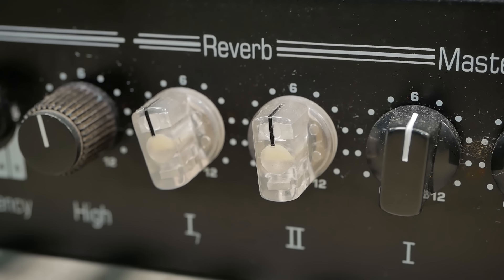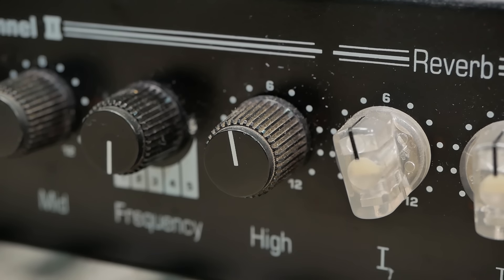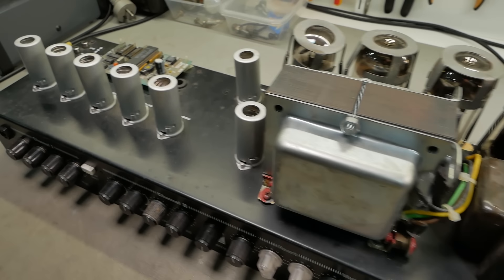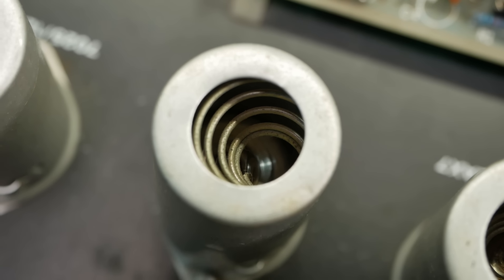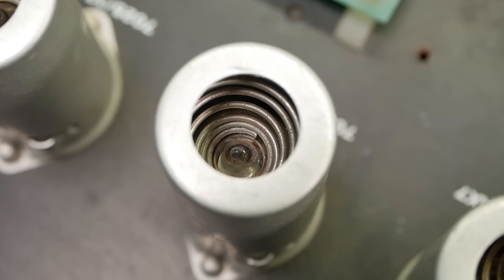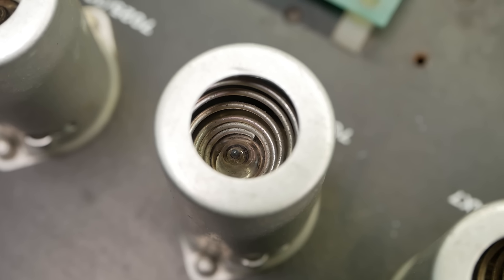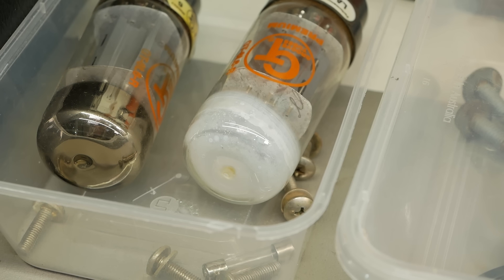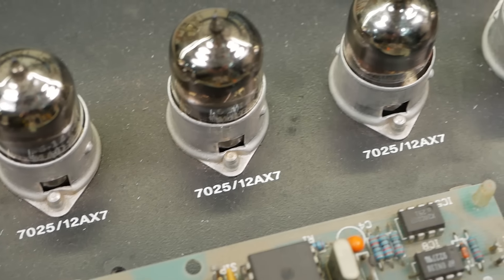Looks like someone's replaced the reverb and master knobs — I doubt we'll be able to get the originals, so we may just leave them as is since there was no complaint about that. Before we rotate it, let's have a look at the preamp. Down in there, the spring has missed the nipple and is off to the side — that's a good way to break the tip off the valve and make it lose vacuum. If possible, always center the spring as you install those shields, otherwise you'll snap the tip off and have to buy another valve. All the valves are specified as 7025s or 12AX7s.